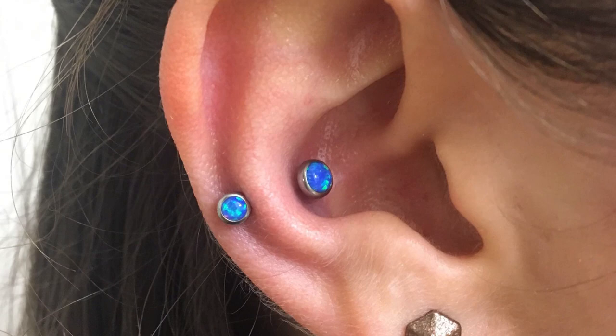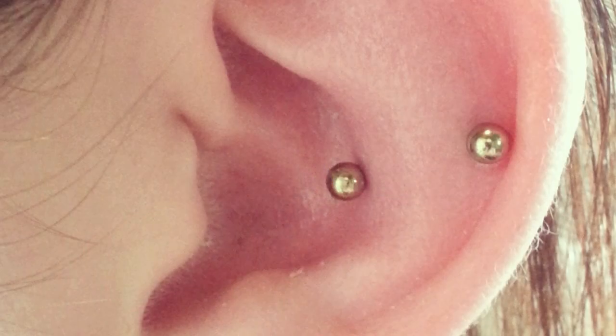Before we get into this any further, I should probably explain what a faux snug piercing is for those who are not familiar. A snug piercing goes through generally this ridge, this kind of rounded heel on the outside of your ear. A faux snug is two separate piercings instead of one that appear to be like a snug piercing — usually one done this way and one done kind of like a high conch.